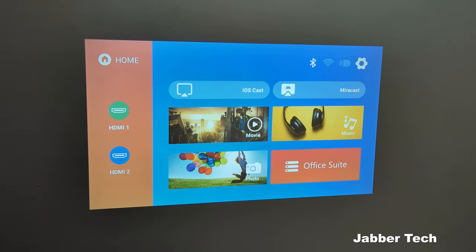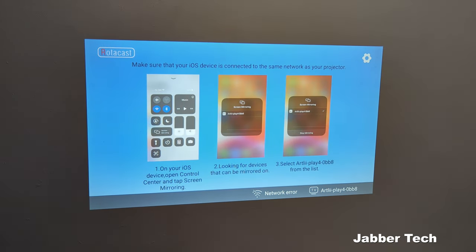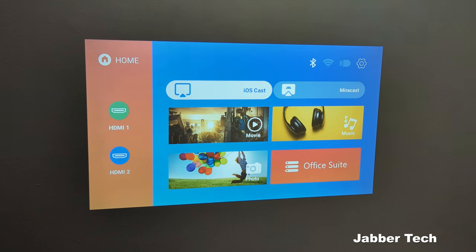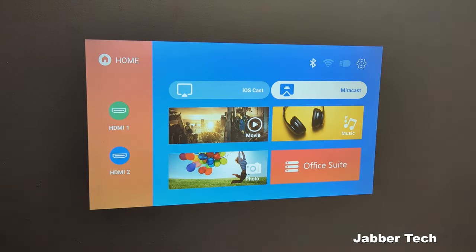Taking a look at the actual interface of the Play 4 — and this is not Android TV, this is the actual interface of the Play 4 from Artly. You have an option to iOS cast, so if you have an iPhone or tablet and you want to cast over your screen you can do that. Just know you're not going to be able to cast over Netflix using screen mirroring — that's going to be protected. But thankfully, with Chromecast built in, you can cast over Netflix that way. There is also Miracast for Android and Windows devices, so if any of your devices have Miracast you can mirror your screen using that too.